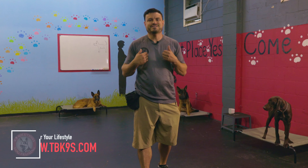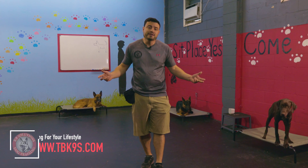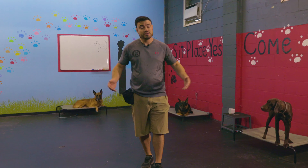What's up everybody? Rick here, Canine Solutions Dog Training. Welcome back to the channel. This week, e-collars. Do you love them or hate them? Let's find out.